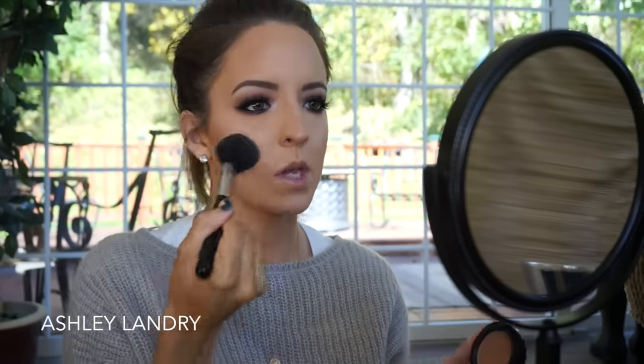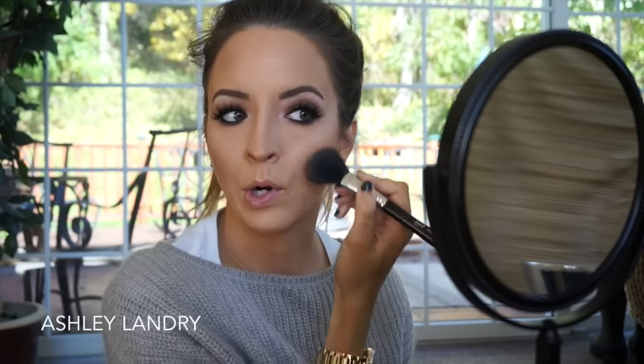For blush today I'm going to go in with MAC Buff, which is like my go-to blush. It's a really gorgeous shade that can honestly be used in any makeup look — smoky, colorful, just anything. It's just such a neutral blush. Using a Sigma F10 Powder Blush brush.